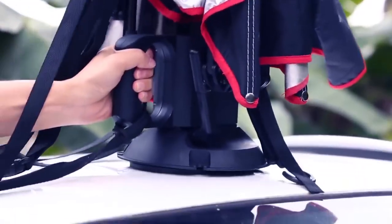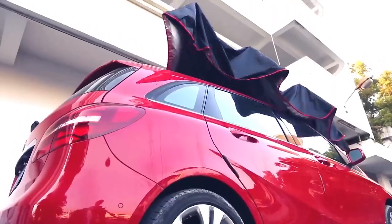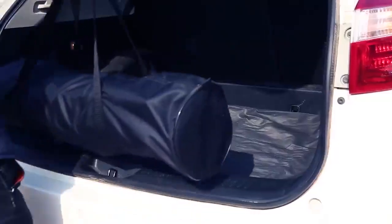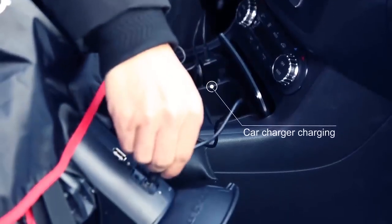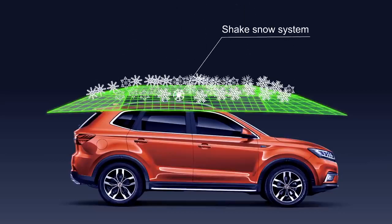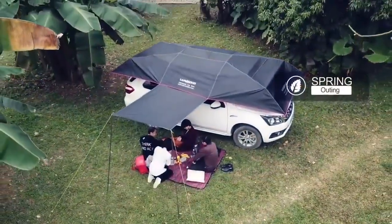Secured to the roof using a powerful suction cup, the Lanmoto Pro automatic tent measures 480 cm long and 235 cm wide when fully extended — large enough to cover a big SUV. When packed, it is only about 85 by 23 cm, fitting neatly in your trunk or backpack. The term 'automatic' refers to how the tent vibrates periodically during snow to keep itself clean. If you purchase the all-in-one version, Lanmoto includes additional accessories to turn the tent into a shelter for outdoor activities.